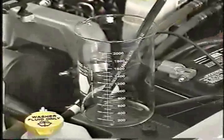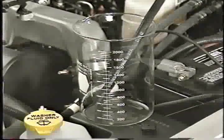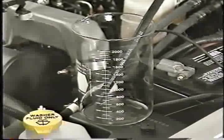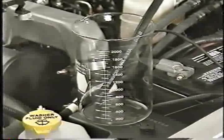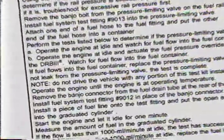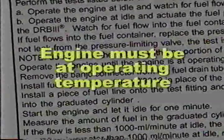If fuel flows into the container, the pressure limiting valve is not doing its job and should be replaced. If there is no fuel flow, you can remove the test equipment, reconnect the limiting valve line, and proceed to the second part of the test. The second part checks for excessive fuel return flow from the high pressure pump itself. Note that for this procedure the engine must be at operating temperature.